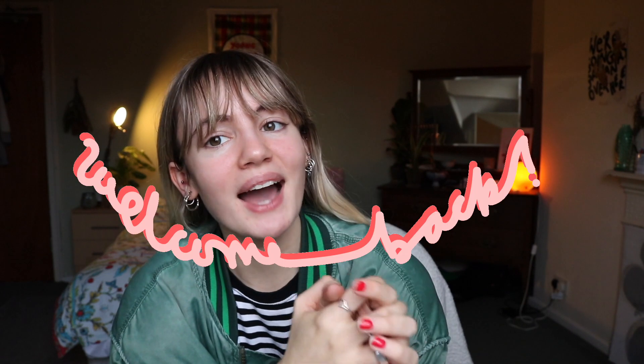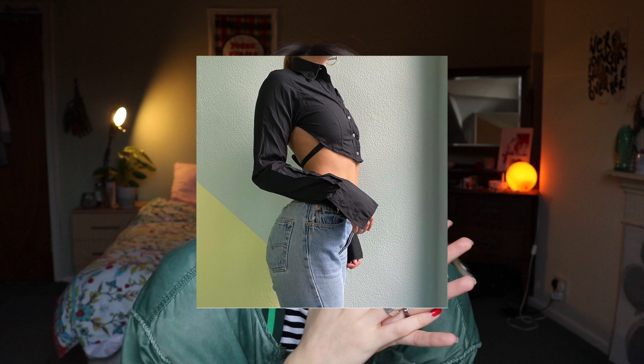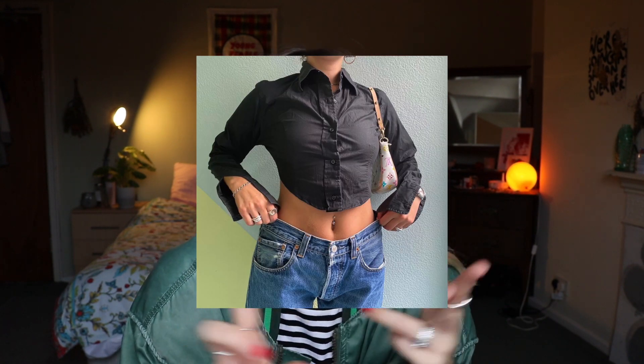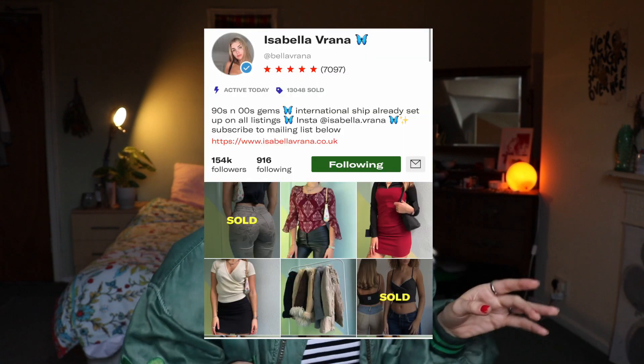Hey everyone, welcome back! Today's video is gonna be really fun. I'm gonna show you a step-by-step DIY on how I make this Isabella Rana-inspired backless top. I've been seeing this style everywhere on my Instagram and Pinterest, and it's mainly from Isabella Rana — she sells these on her Depop, so if you can't be bothered to make this or don't have the right shirt, definitely go buy one from her.